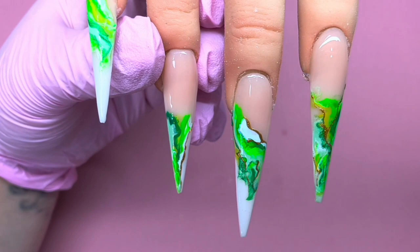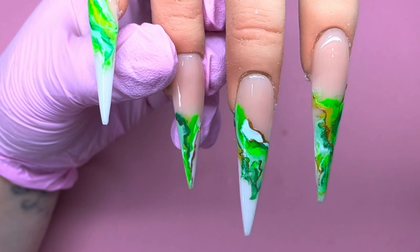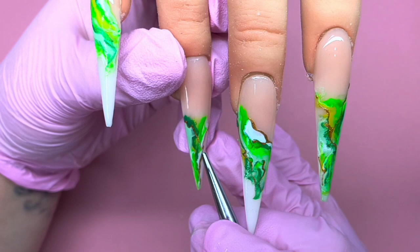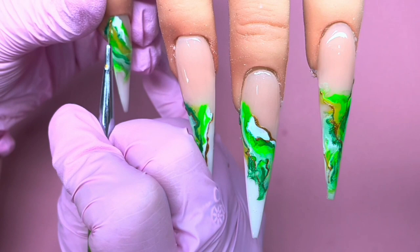They all went under the lamp for 60 seconds to cure, and it just gives that really nice effect without any lumps and bumps, which you can often find with gel polish marbles. I obviously carried on again with the gold — you could do this with literally any colors you wanted and I think it would still create that really good effect.